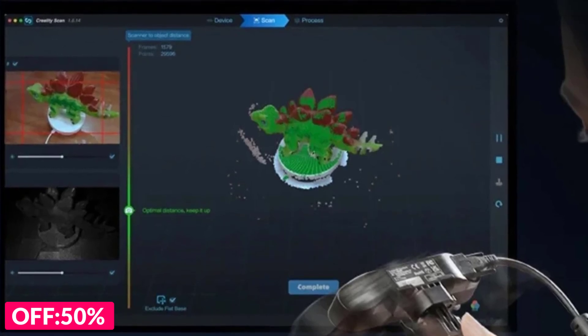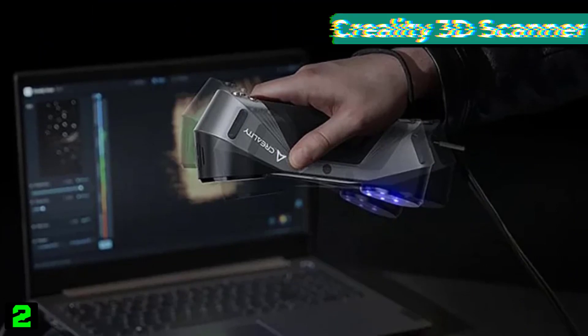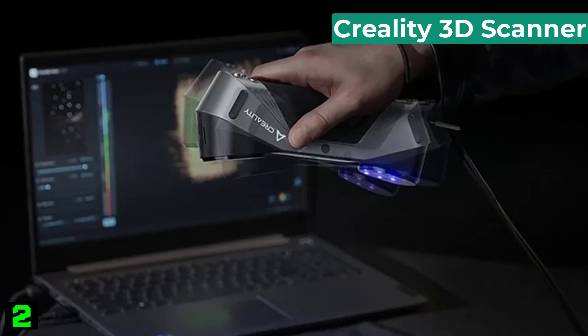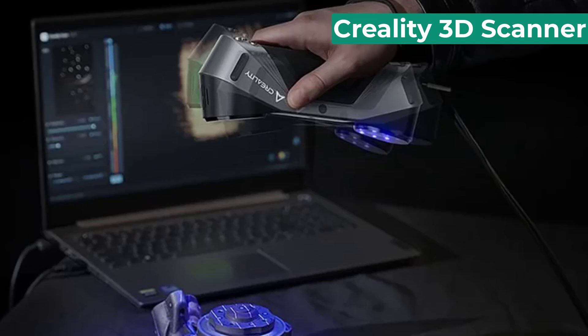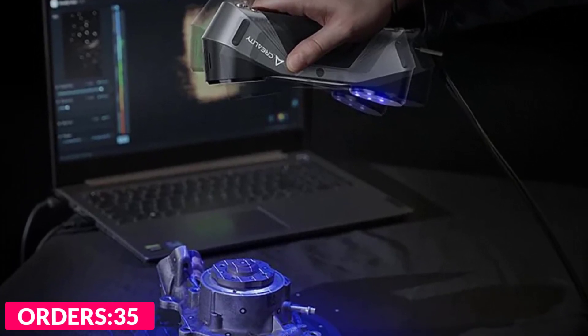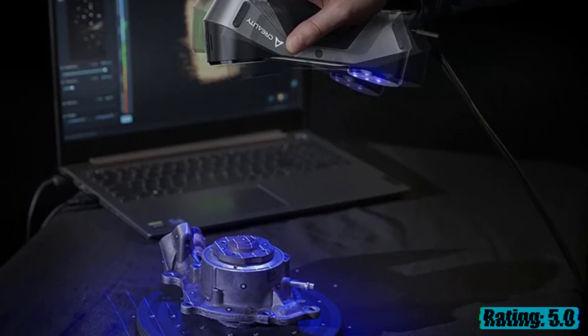Number two on our list is the Creality 3D Scanner. Specifications: brand name Creality 3D, model number CR Scan Raptor, scan breadth 930mm x 580mm x 1000mm, origin mainland China.